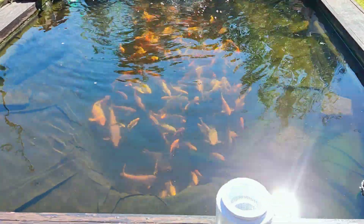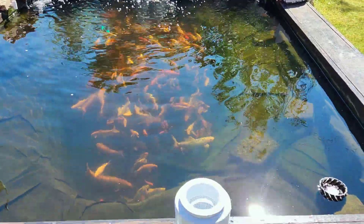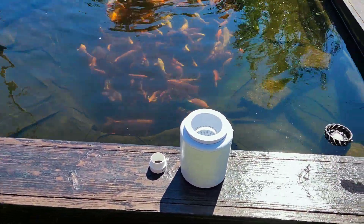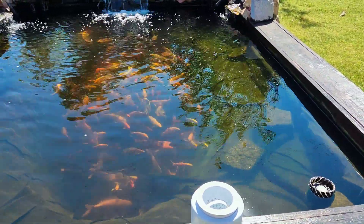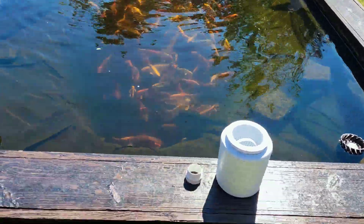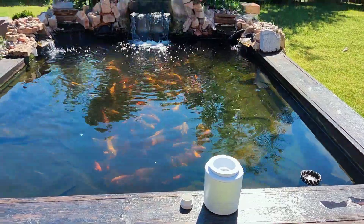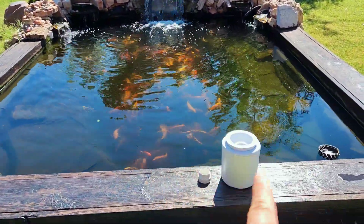If you guys have any questions, just let me know. I'll put the description of this skimmer below. If you want to buy it, go ahead and search it up — it's not hard to find. It's around $69, last time I checked, though it might go up a few dollars. But the best pond skimmer is a pool skimmer.